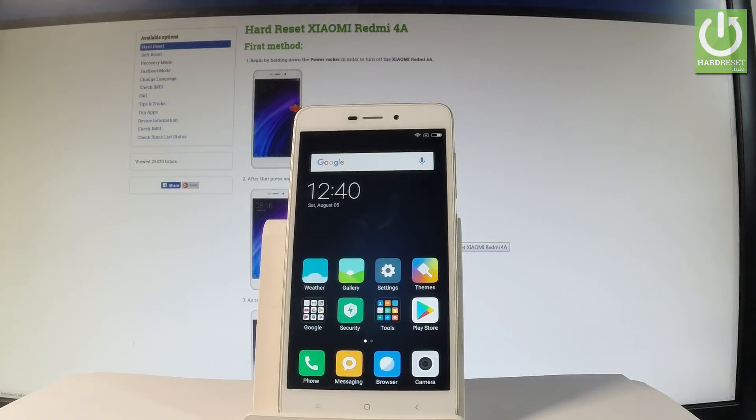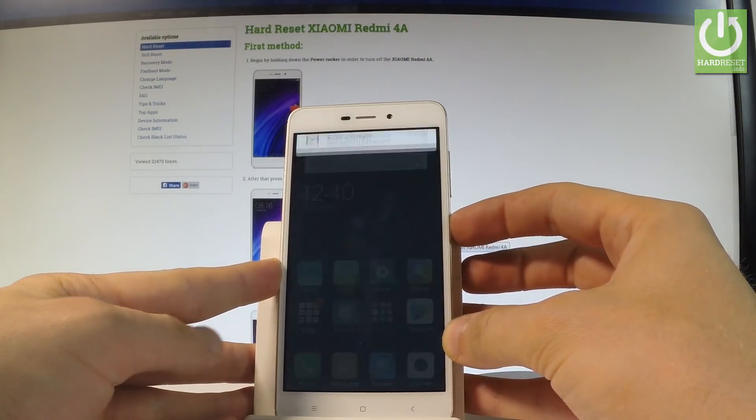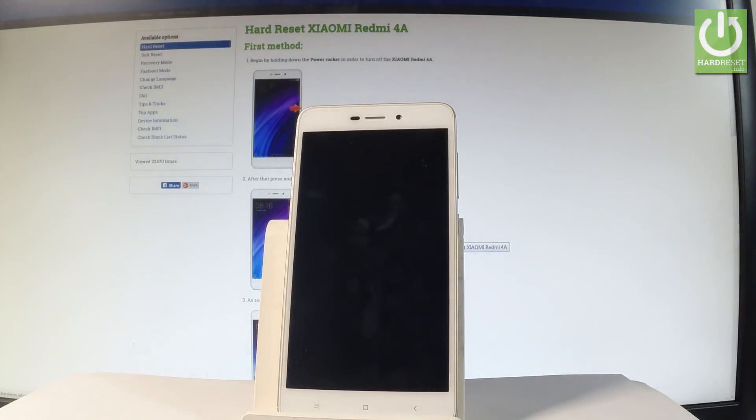Here I have the Xiaomi Redmi 4A, and let me show you how to enter the fast boot mode on this device. At the very beginning, let's start by holding the power key, choose power off, and tap power off again to confirm. Wait until your device is completely switched off.